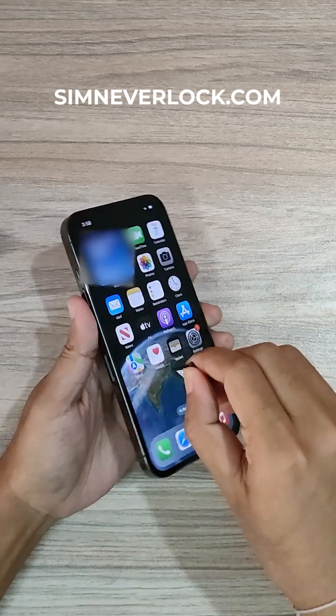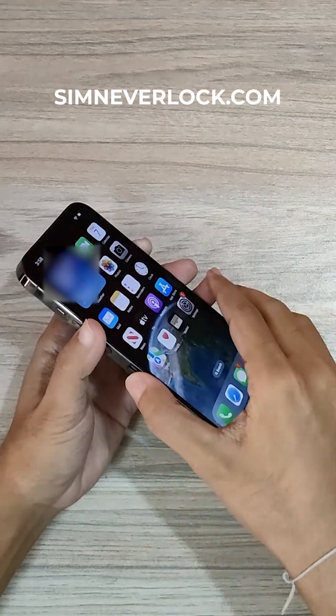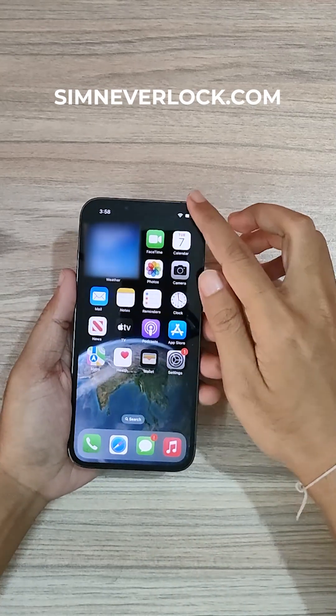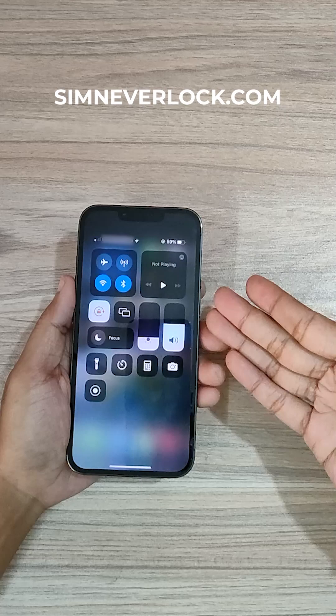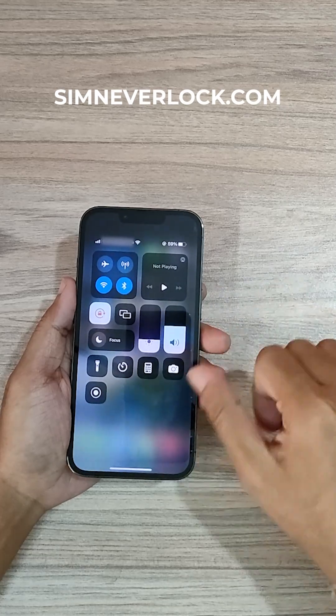Now let's put the SIM back into the phone. Let's see if it works or not. My SIM card is active again.